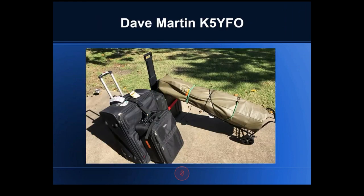Moving on to Dave Martin, K5YFT. Dave says: 'Here's my configuration going to Puerto Rico. This was a new experience — I was in field day mode when I did most of my design, but this was DX mode. I was told I had to go on an airplane and handle everything myself. The two bags were full of clothes and gear, plus a rolling rack and a big antenna bag.'